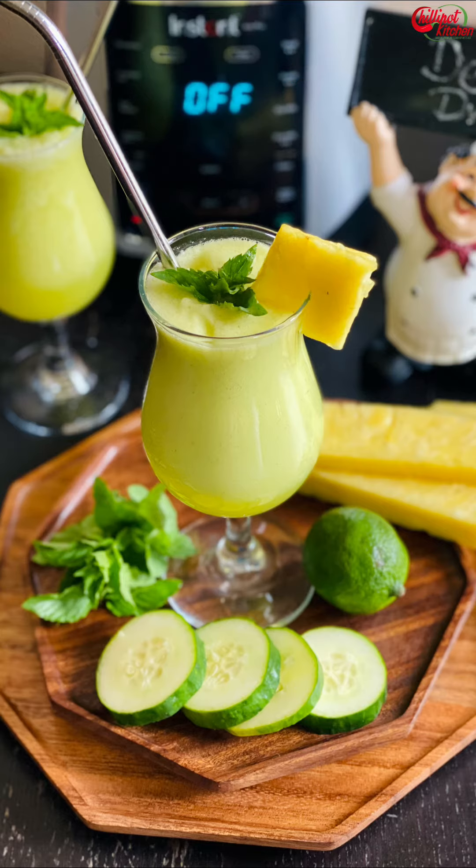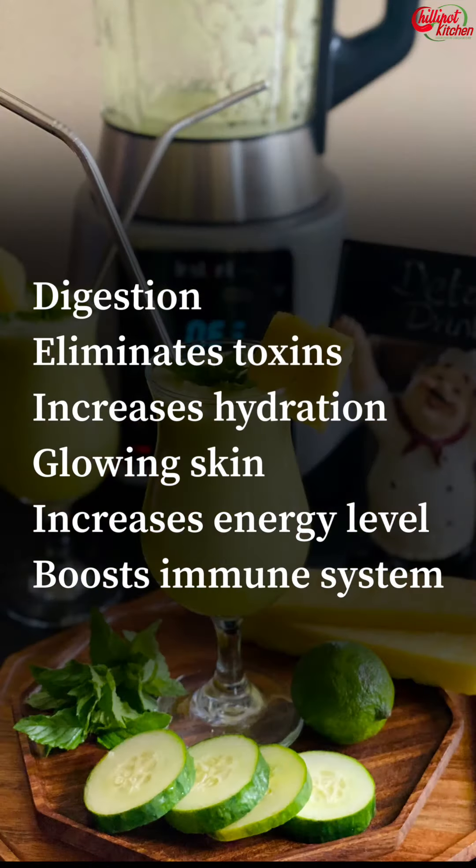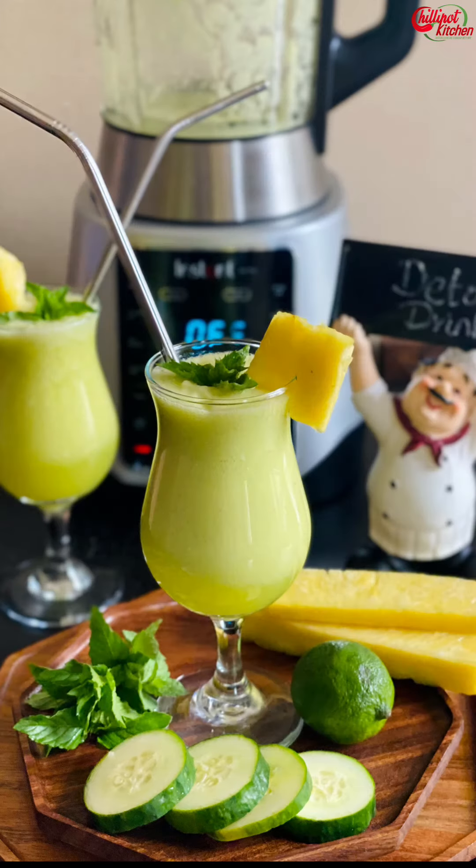The cucumber detox drink is ready — enjoy it fresh! This detox juice helps in digestion, eliminates toxins from the body, increases hydration, promotes glowing skin, increases energy levels, and boosts the immune system. Do try this cucumber detox drink and stay healthy!